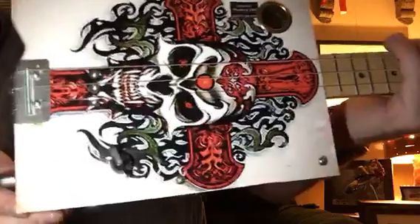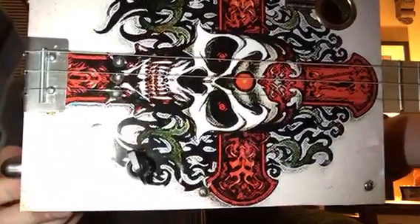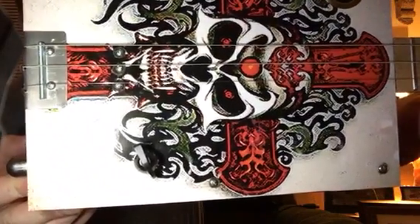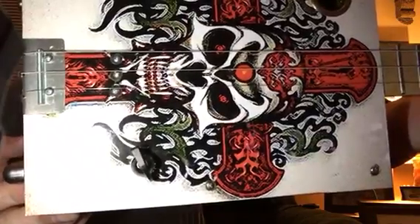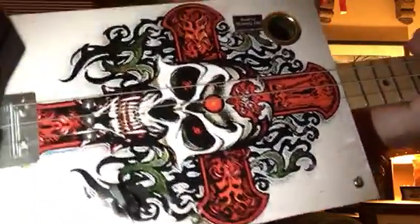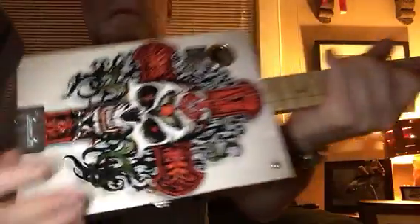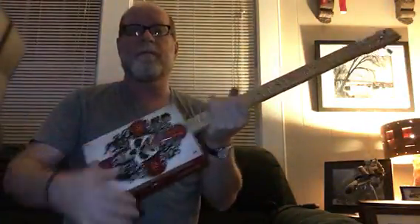Three string, single coil. Those screws there that are embedded underneath his teeth, right underneath his jaw there - that is a single coil pickup. I also make these with humbuckers, but I chose the single coil on this one because I didn't want to mess up the artwork. You'd have a big old honking piece of metal right smack dab in the middle of that artwork. So I put a single coil in there, and it rocks.